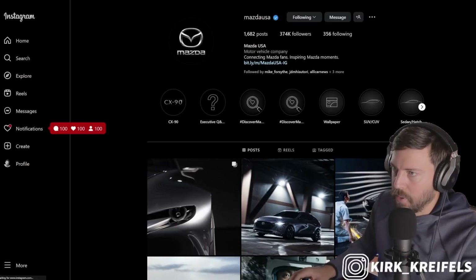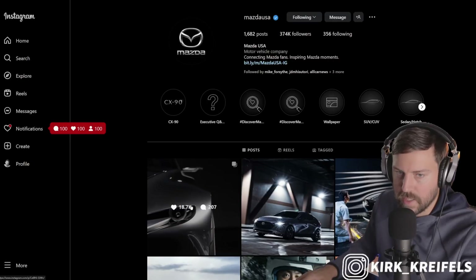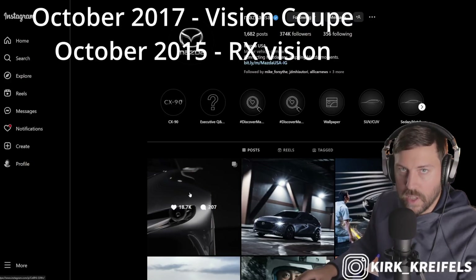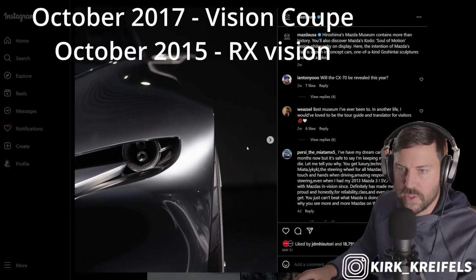I wanted to bring this up here because strangely, Mazda is teasing some old concepts. This is a vision coupe concept which came out — what was it, like 2019, 2018, something like that. And the vision concept before that, which looked like the next rotary powered sports car, was like 2016 or 2017, maybe even 2015.